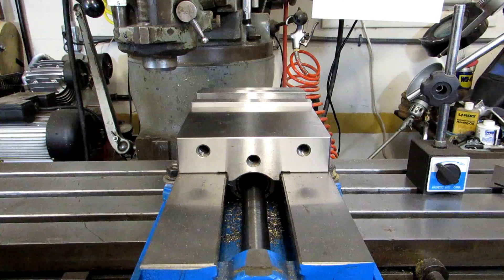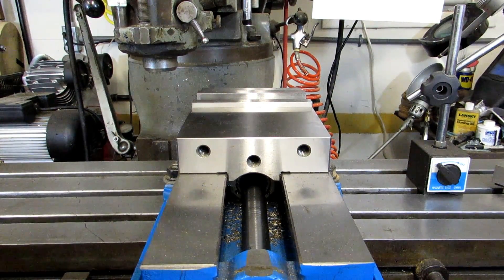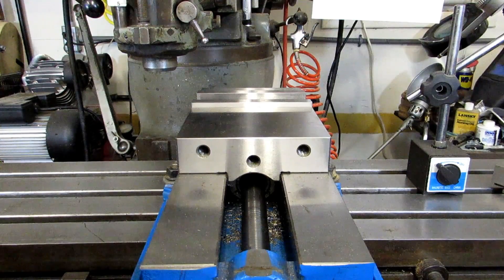Hi everyone. I'm in the middle of changing out the digital readout on my mill. Consequently I don't have an XY readout right now, so I figured this is the perfect time to make a video about milling techniques without a digital readout.